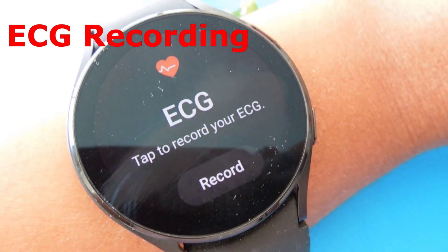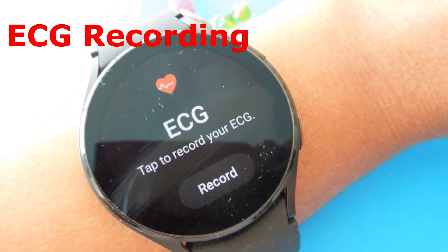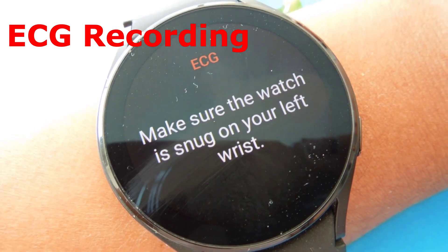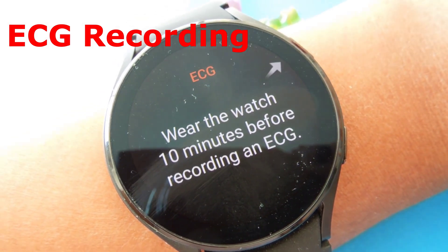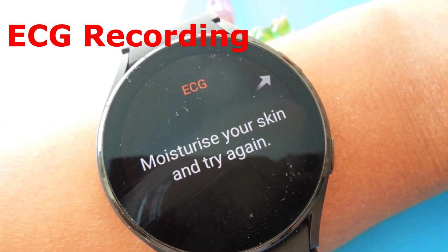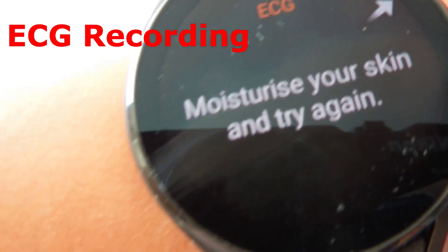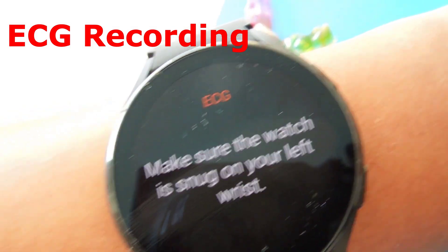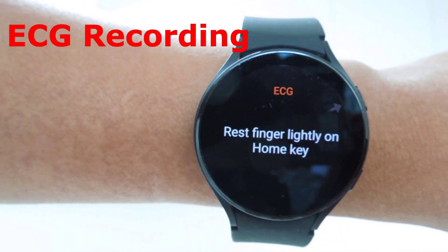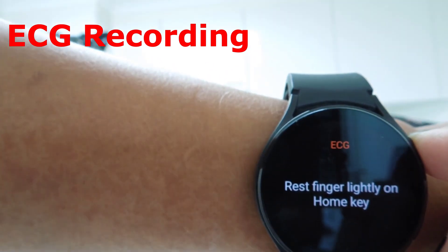The same result appears on the phone. To take an ECG, the watch does not require prior calibration. All I have to do is click on the record button on the ECG screen. It says to rest your finger lightly on the home key, make sure the watch is snug on your left wrist, and wear the watch 10 minutes before recording. It also advises to moisturize your skin.